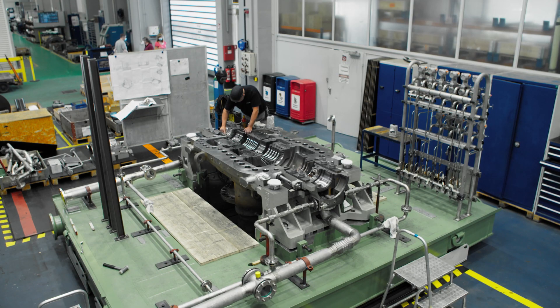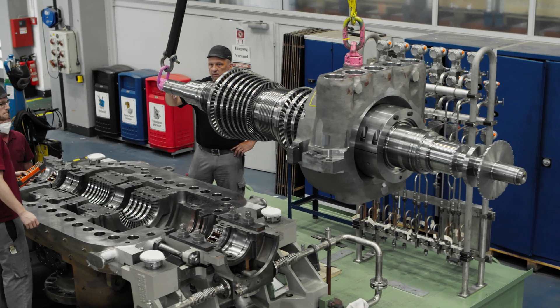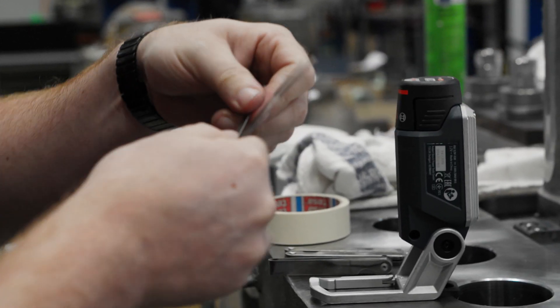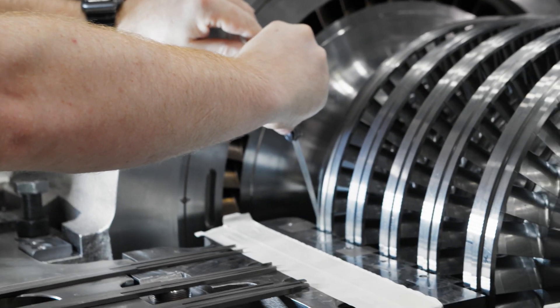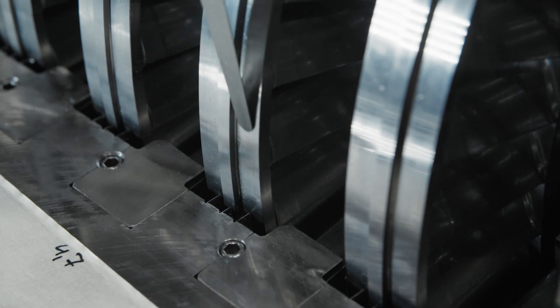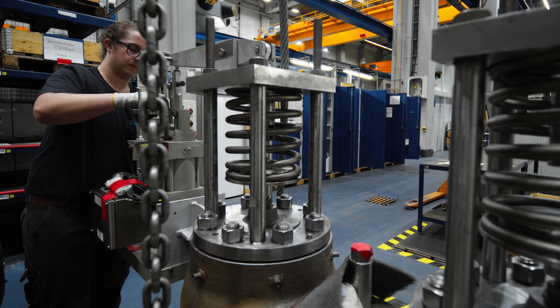After their machining on multiple high-precision machines, the assembly under the steel frame has already started, with special attention being paid to the sealing surfaces. The documentation and control of all gaps and clearances during assembly provides a perfect result.